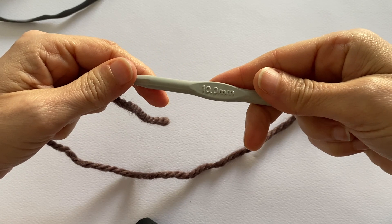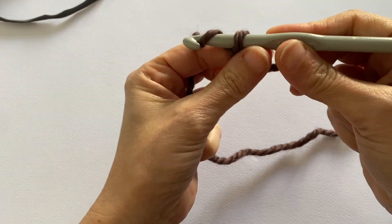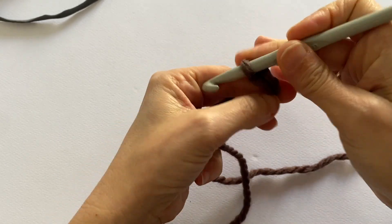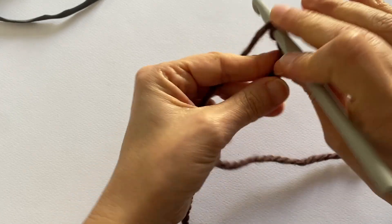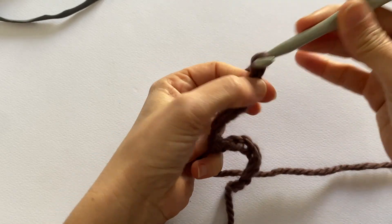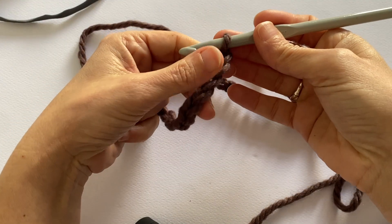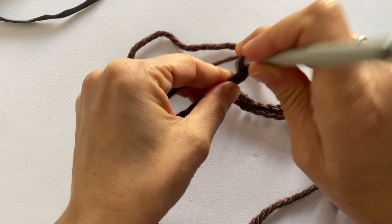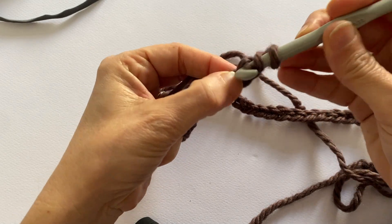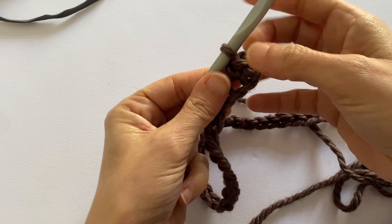So, we said hook number 10. I'm going to cast on my 70 chain stitches. Once you've worked the 70 chain stitches, work 2 more to turn the work — one and two — these are for the turning chain. Then immediately in the next stitch work my half double crochet. In total there will be 69 half double crochets plus these chain stitches — 70 stitches.